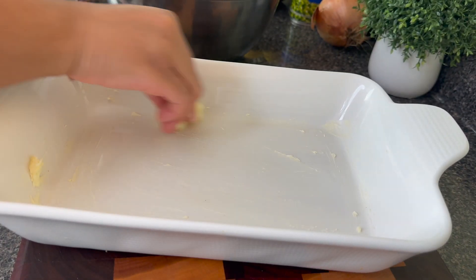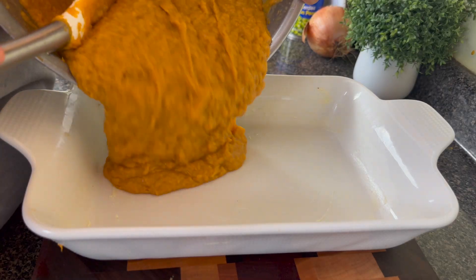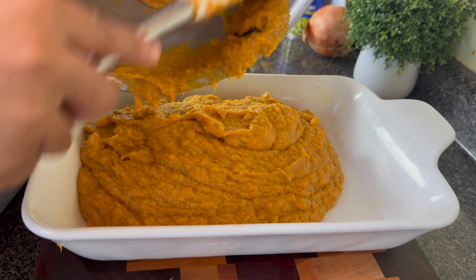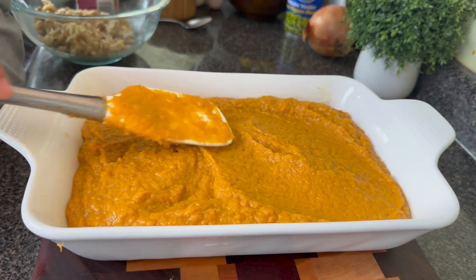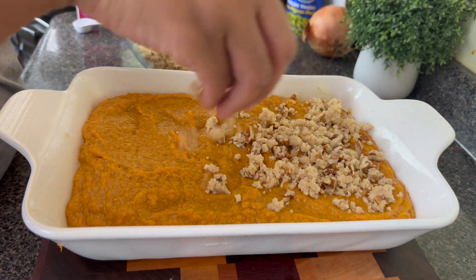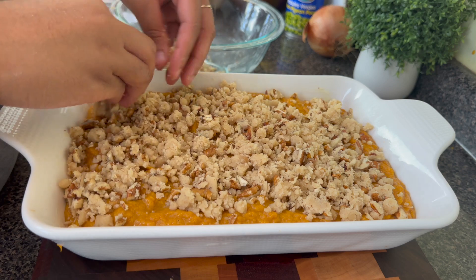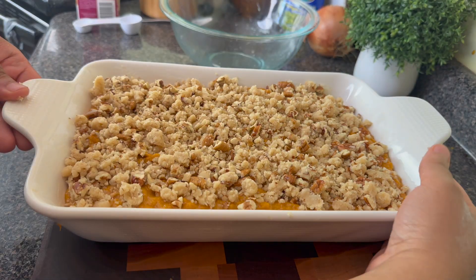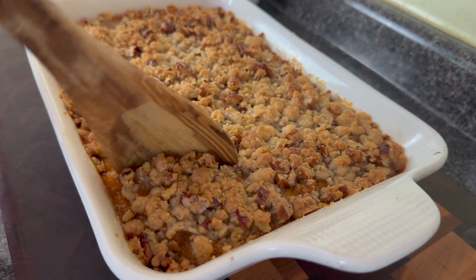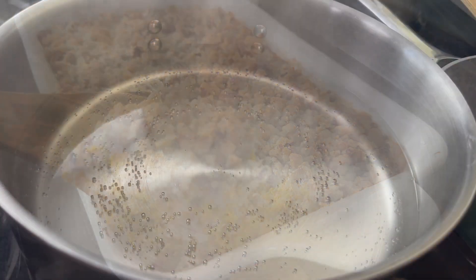I'm gonna go in and butter my baking dish. I've seen butter for like $2 a pound, so go grab some and freeze it if you catch it on a deal. I'm going to add my sweet potato mixture to the baking dish, spread it out well, and then go in with this topping. This strudel topping is one of my favorite parts of the sweet potato casserole. This is going to need to bake at 375 for about 40 to 45 minutes. I check it at about 35 to make sure the top isn't getting too brown. Let it cool, and then serve.